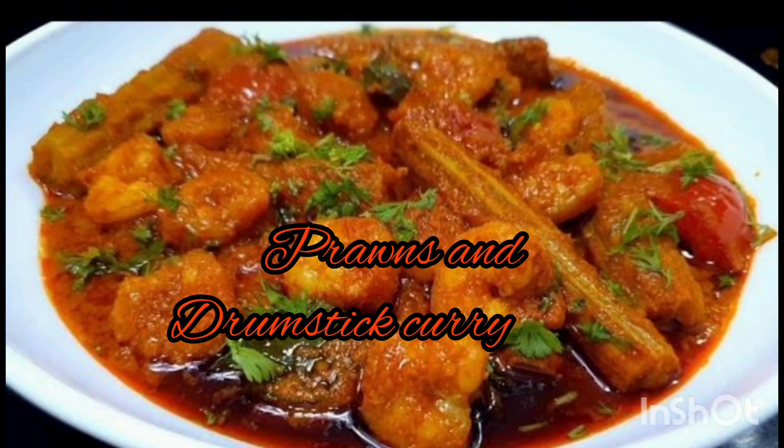Hi guys! Welcome back to Himawaihi Vlogs! Today we are going to make our drumstick curry ingredients.